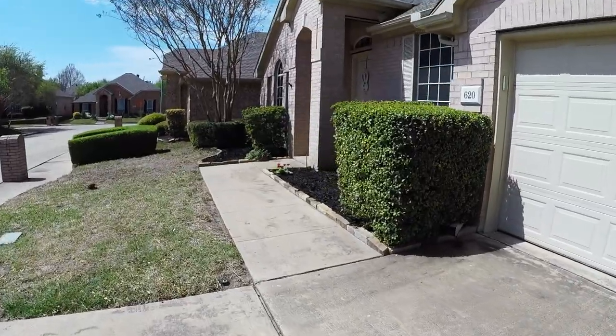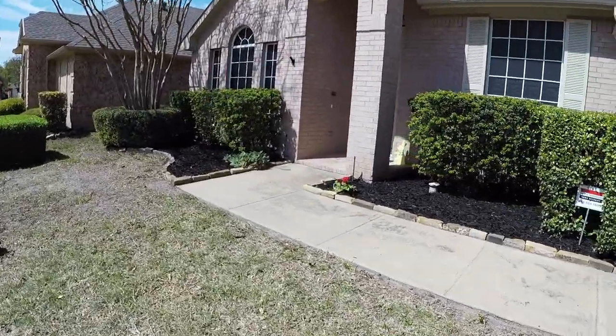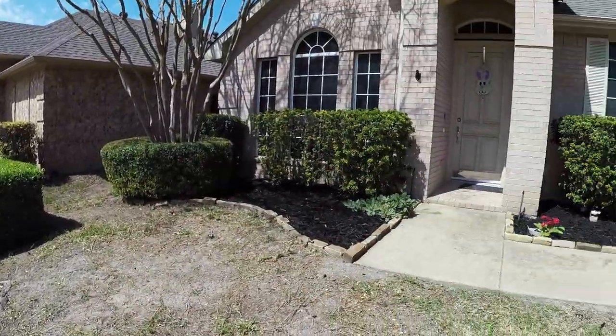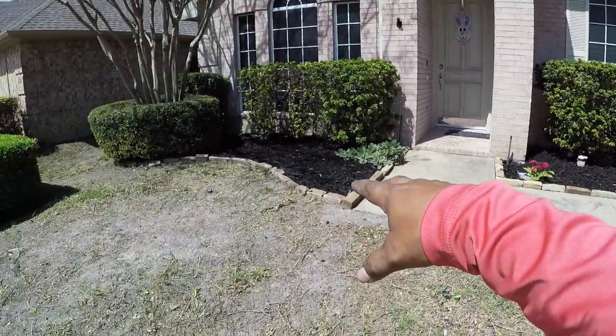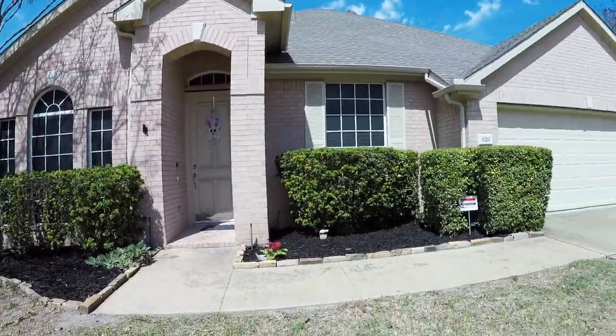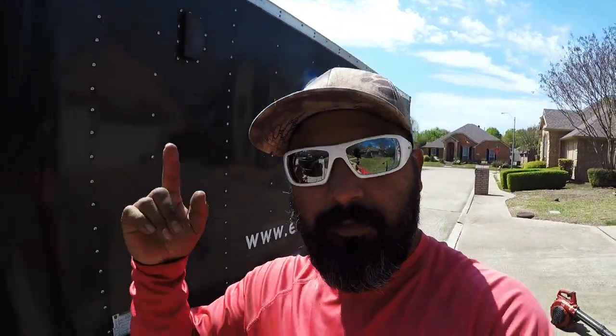Here's the end result — what I like to call the aftermath. The shrubs are nice and tight, the mulch is looking good, nice dark color contrasting with the light color of the house. Straight to you fellas, straight from my vlogging camera to your TV or phone.